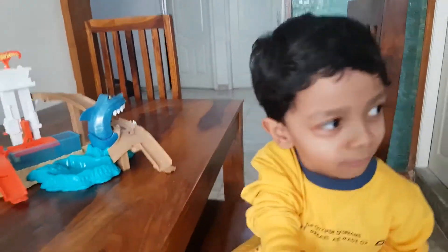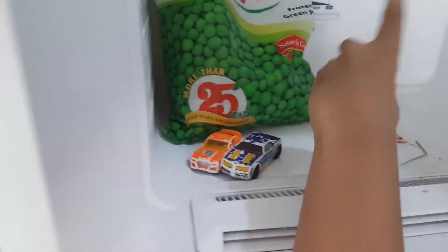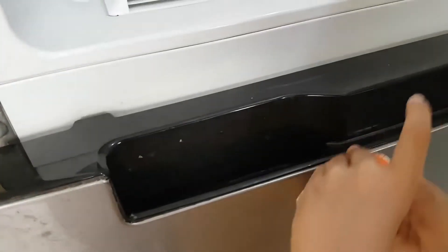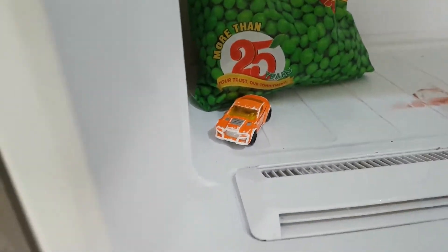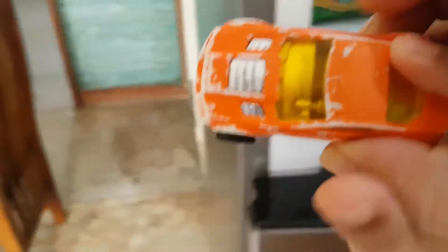Ok, 30 seconds is over. Now let's take the cars. It has turned orange. And this has turned purple. The last one has also turned orange. Maybe there are also twins.